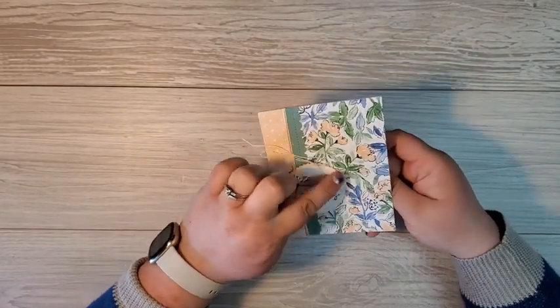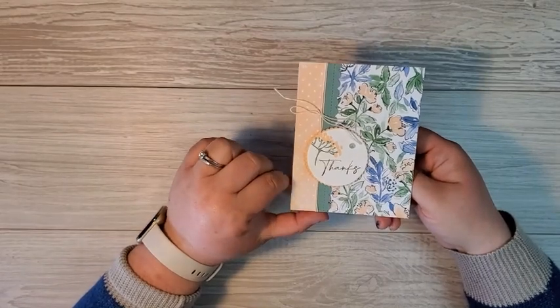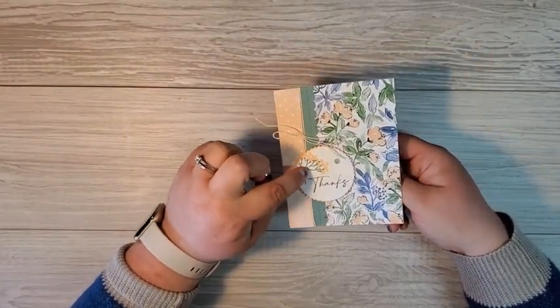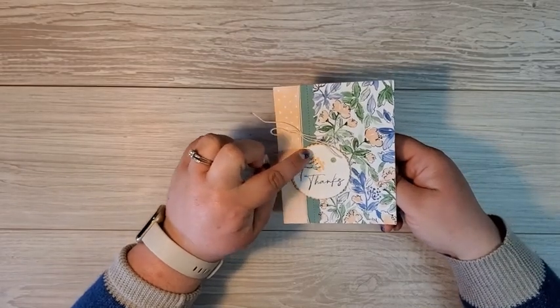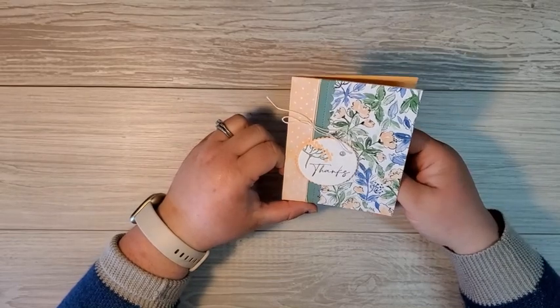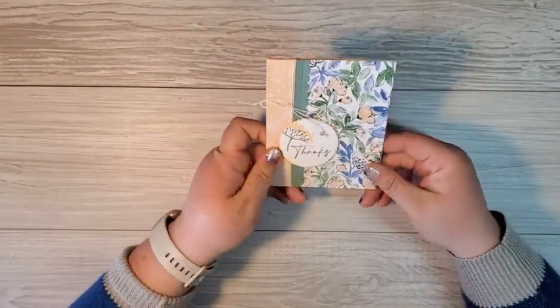The sentiment is popped up on some layering circles with that little sprig image stamped in there. Now again, this is a two-step stamp — the stem was stamped with soft succulent and those little pops of sprig flowers were stamped in pale papaya, and this just looks absolutely gorgeous. My friend Carolyn made this one.